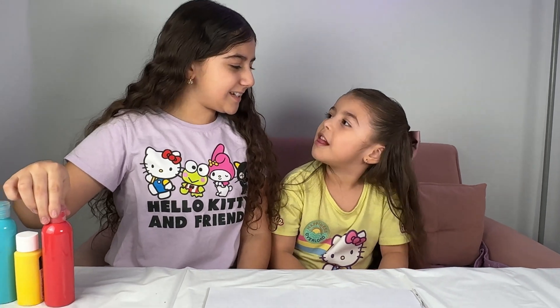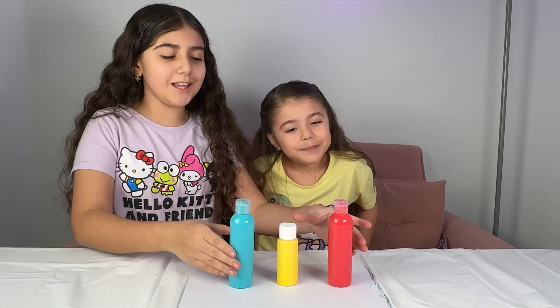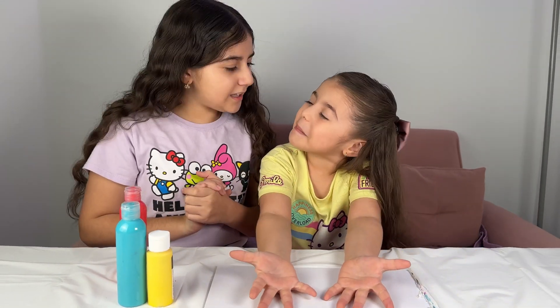What are the primary colors, sister? Red, yellow, blue! And we're going to make three more new colors by just using these colors — the primary colors! Let's get started! What color do you want to make?